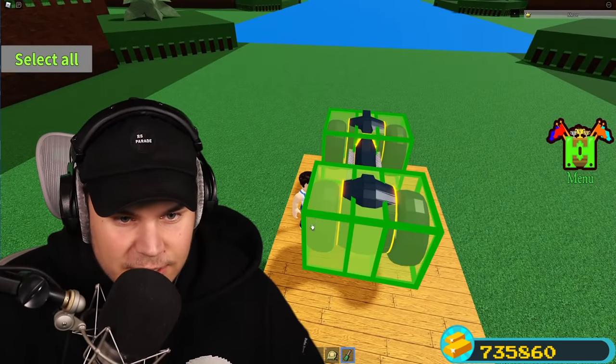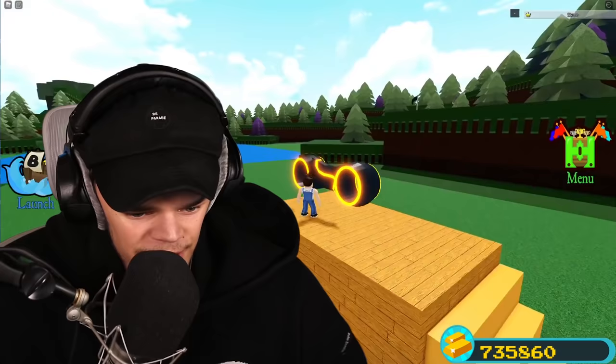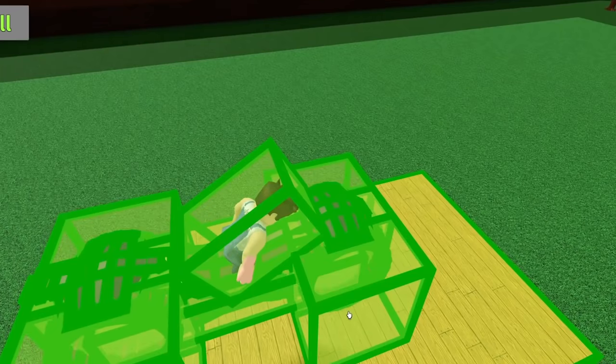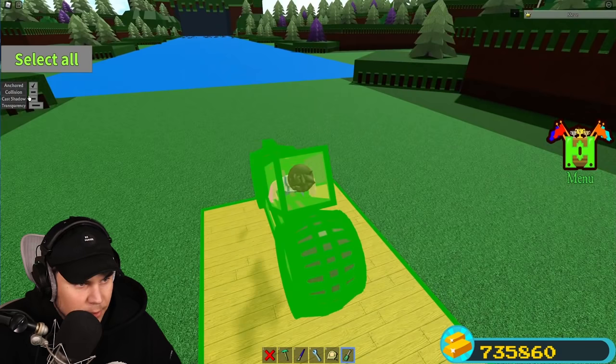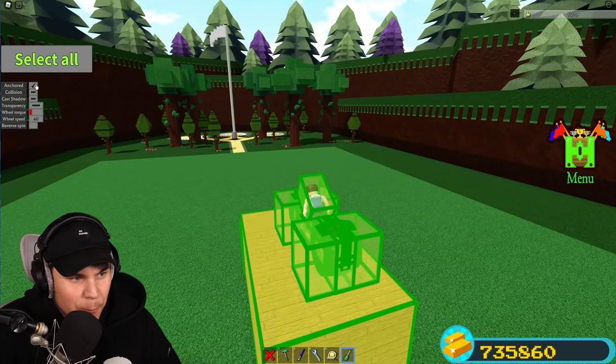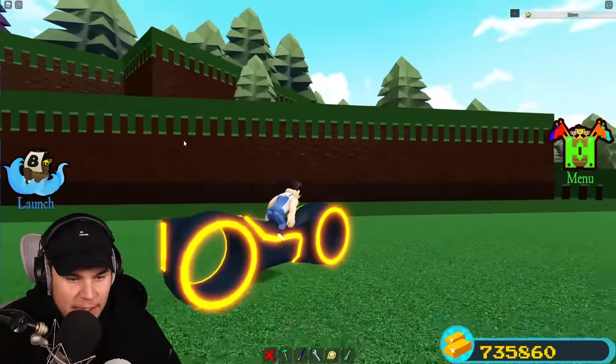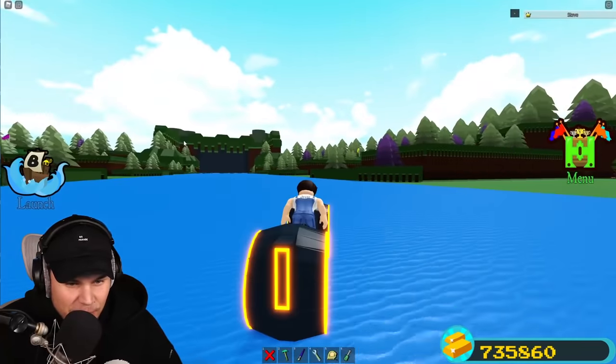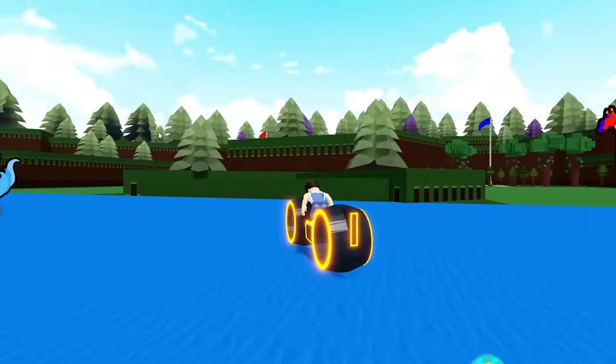Now all I need to do is select all of these things right here and actually make them invisible. So I'm going to select all, deselect the wheels, and then turn off collision. Oh my god — I went so fast. I literally flipped over immediately. This is so sick — look at me go! Tron bike! This is dope.